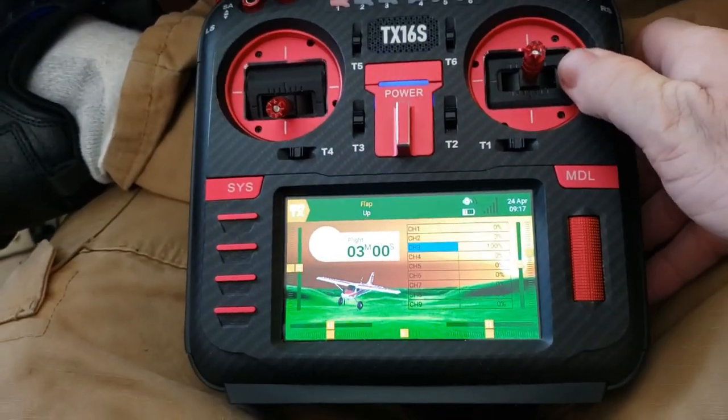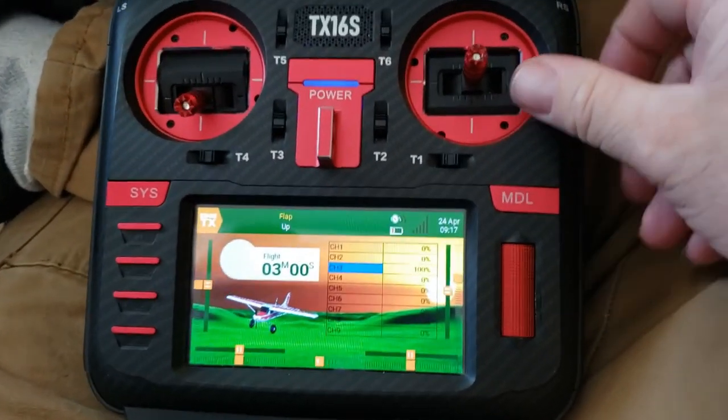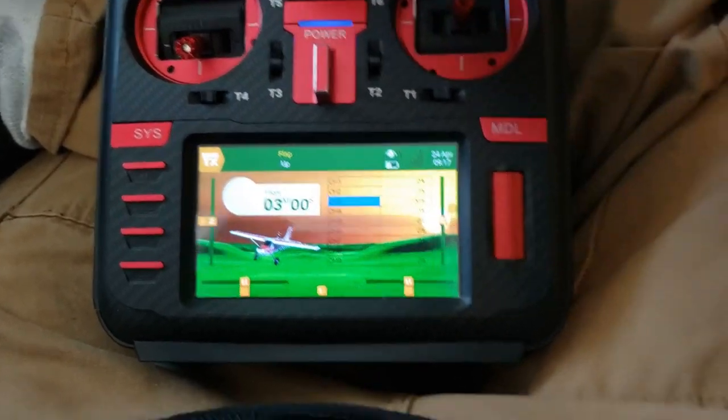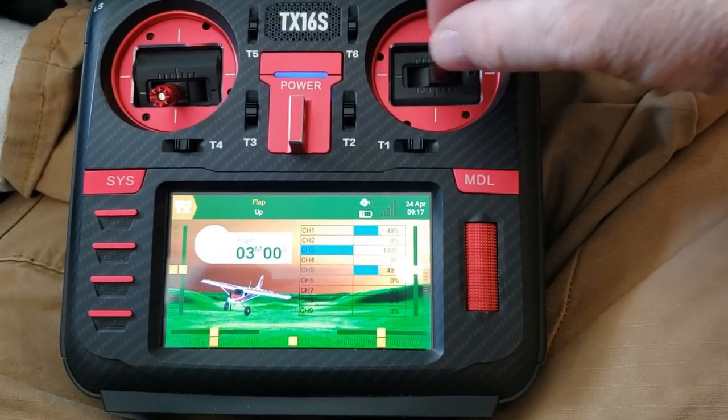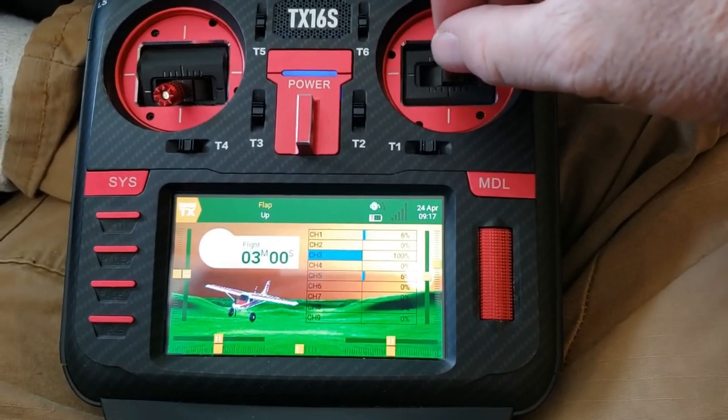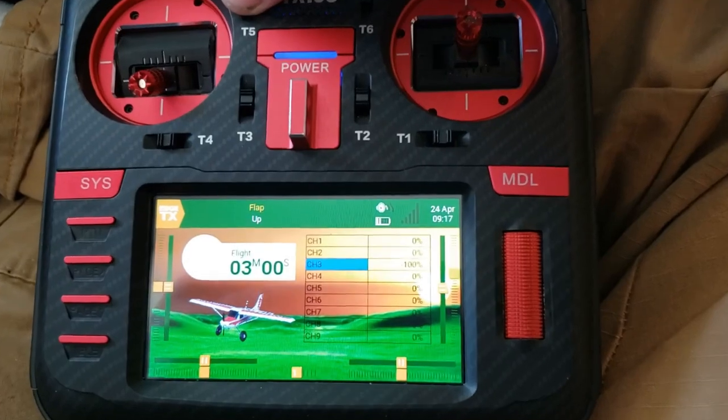In an online RC group, someone asked how you would set up separate trims on T5 and T6 if you had dual ailerons. I've got this set up with two aileron channels.